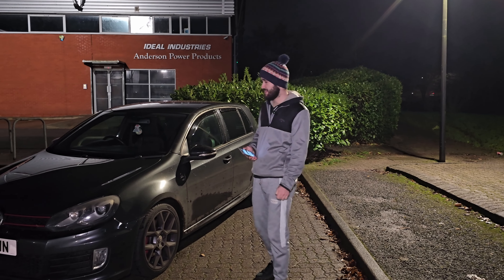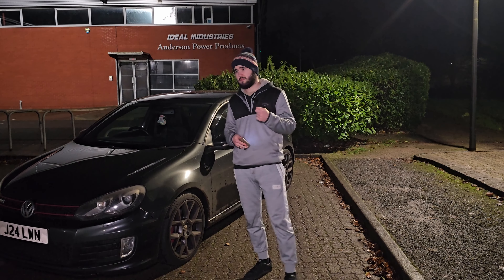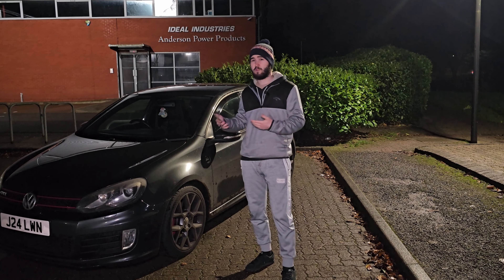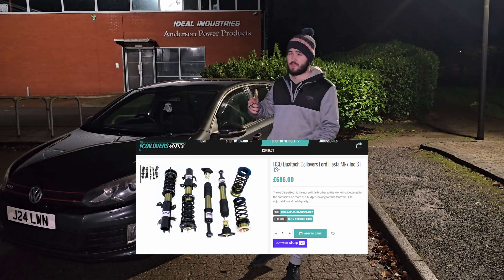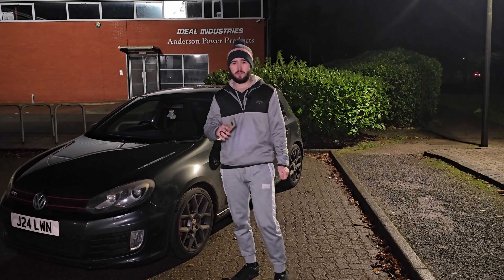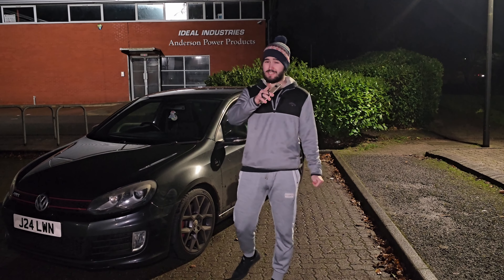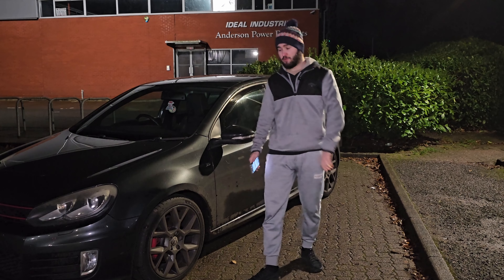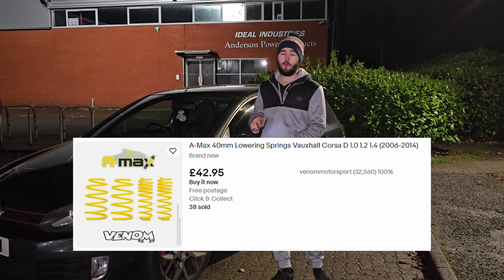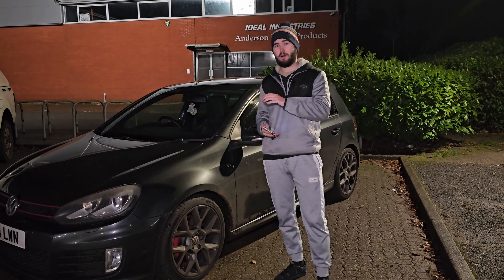The next performance mod I would recommend is coilovers. Stock suspension, especially if it's more than 10 years old, is obviously worn out. It might still be doing its job but it won't be perfect, and most suspension setups are set for comfort and reliability. Get yourself some coilovers, but please do not buy Pro Sport or Joms or those cheap brands you see on eBay. If a coilover set is less than 300 quid, it's too good to be true. Alternatively, get lowering springs — they're cheaper, make your car sit lower, feel stiffer and more responsive. Just make sure your shocks, top mounts and rubber joints are in good condition.